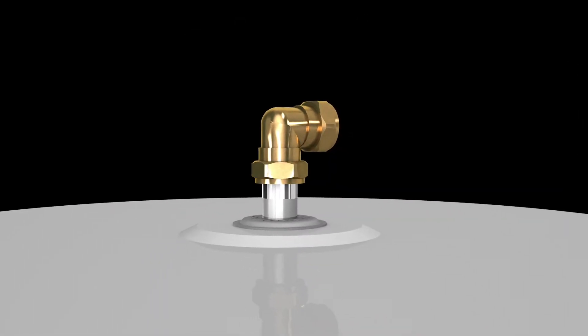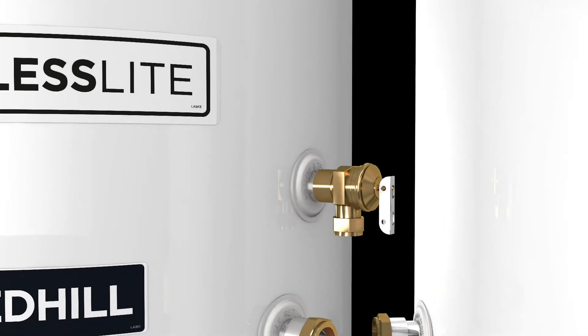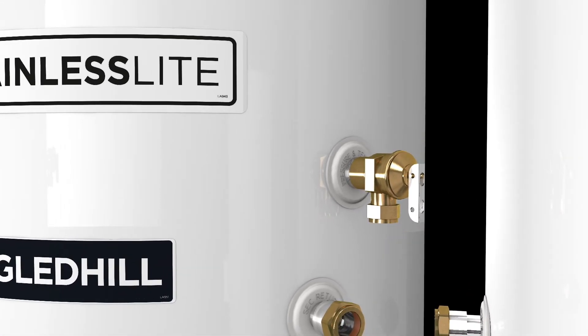Offering a 90-degree elbow to reduce installation time, each cylinder also comes with a lift-up temperature and pressure relief valve for easier drain down.